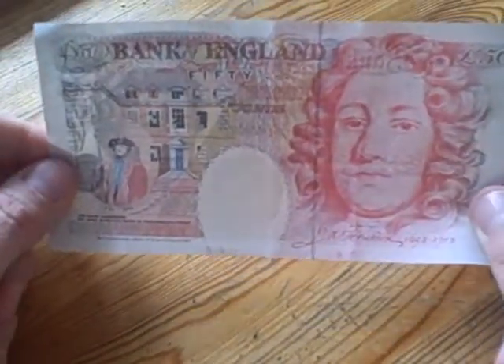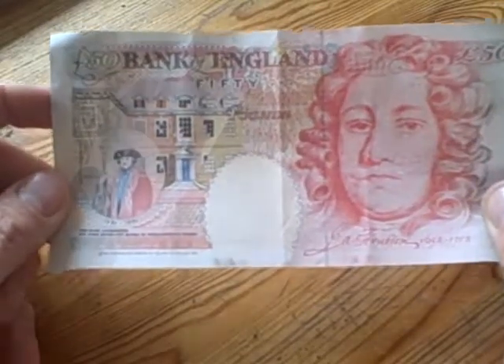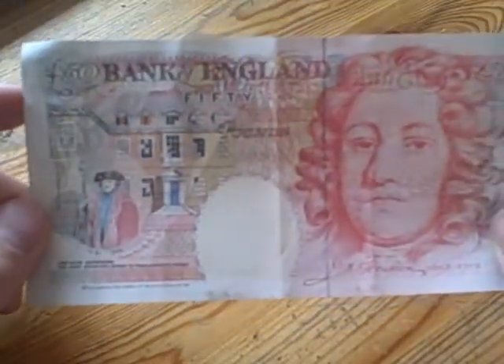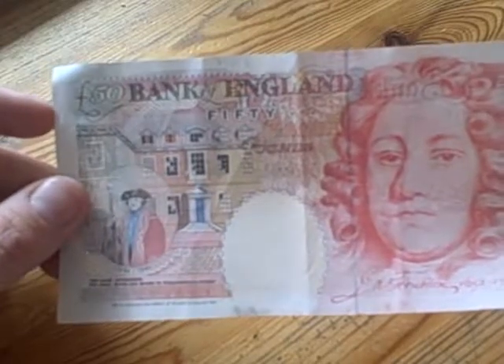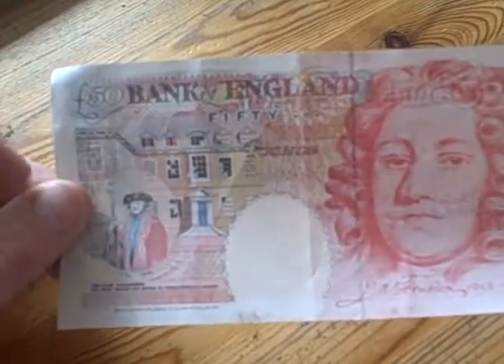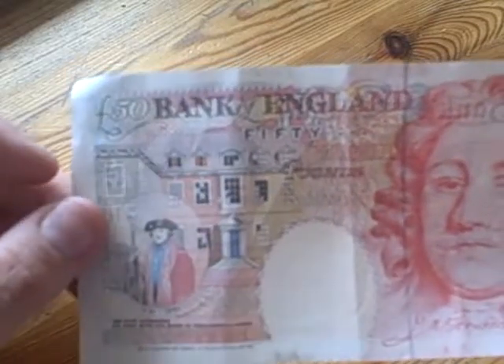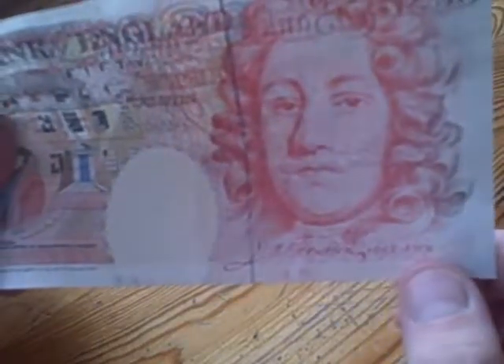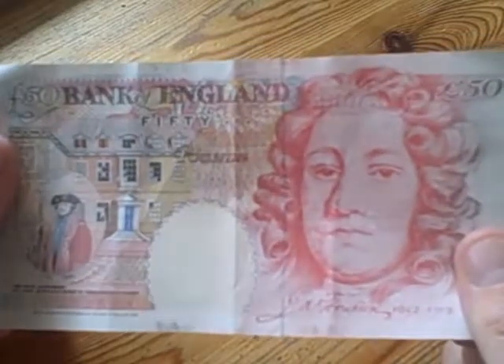Turning it over, this is the back and it shows Sir John Hublon. It says here he is the bank gatekeeper — or could this gentleman above him be the bank gatekeeper? I'm not quite sure. Then you've got a picture of his house, and I'm assuming that's him in this inset here. It says 1694 to 1994. Then there seems to be some kind of ray of light pattern, and we have the watermark of the lady who may or may not be the Queen. Then we have Sir John Hublon and his signature underneath — he was alive from 1632 to 1712.